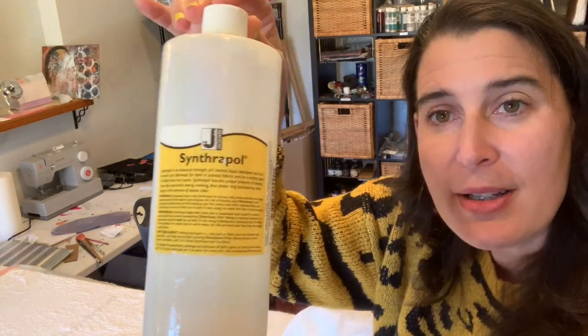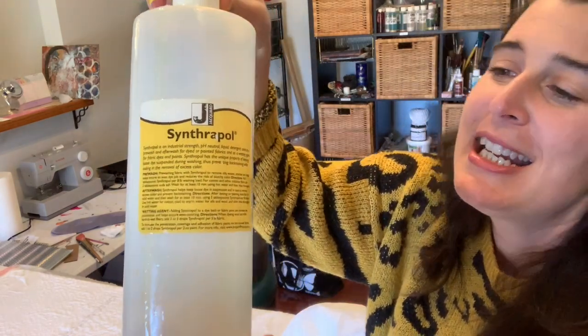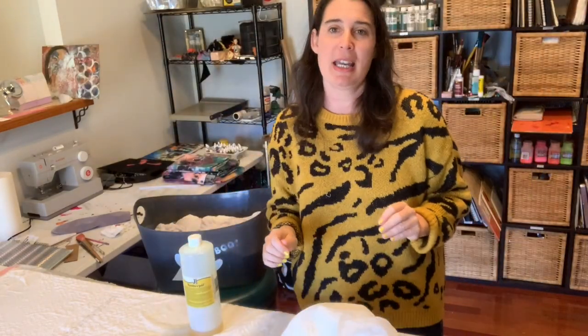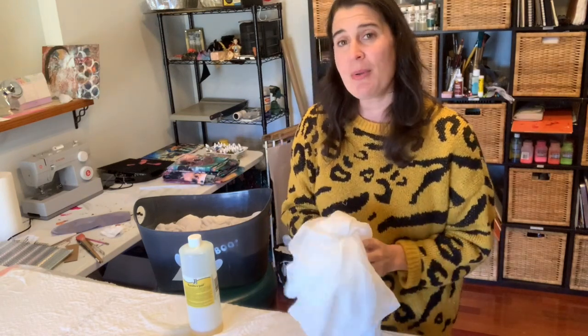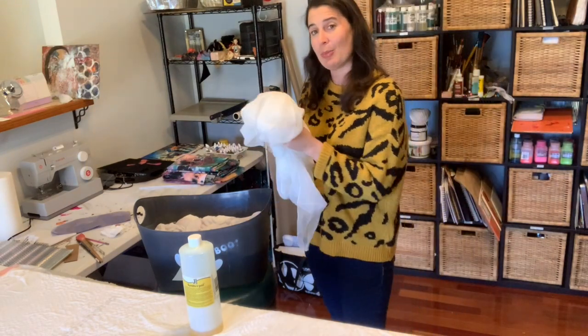Meet Synthrapol. This one is by Jacquard Products. Synthrapol is an industrial grade, pH neutral detergent aimed at getting out any waxes, oils, sizing, or starches. That's what we want so that our fabric is ready to accept any dye, paint, or printing process.